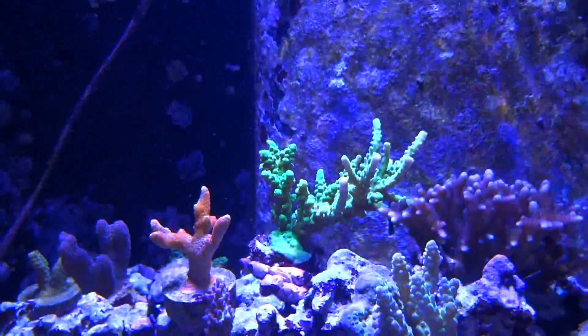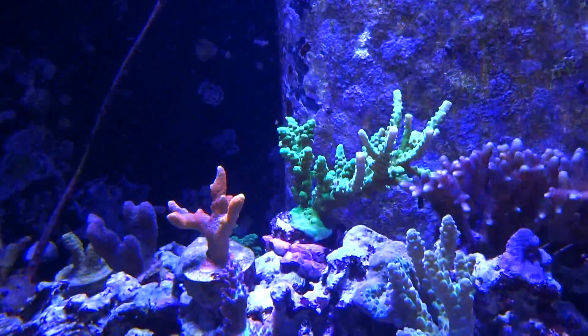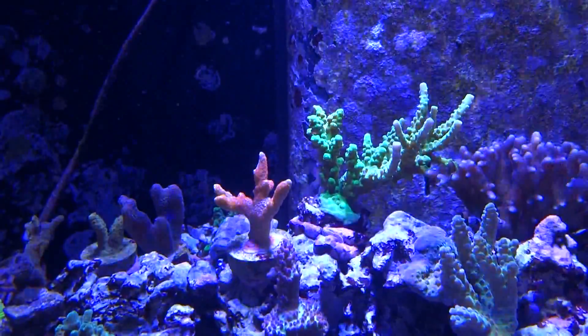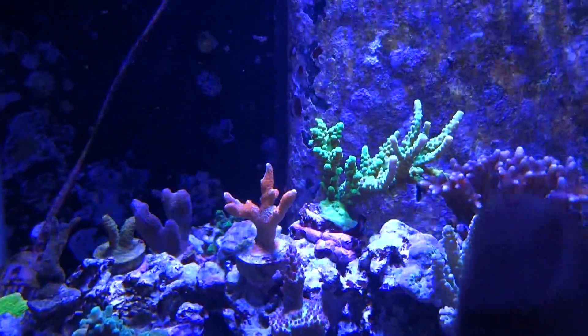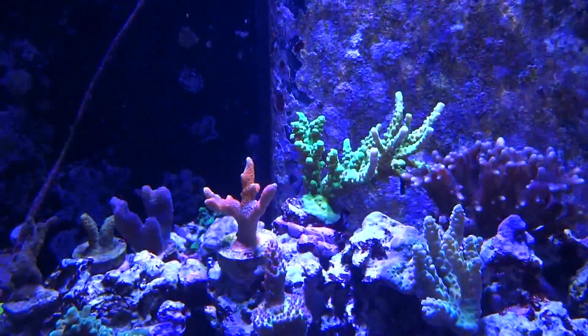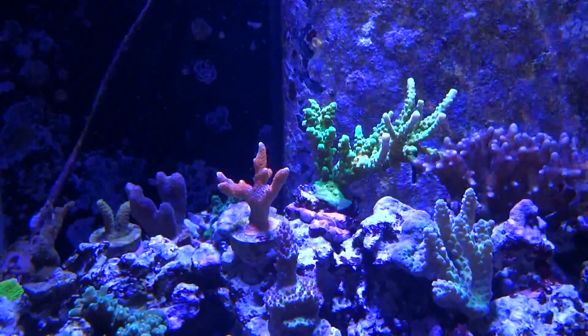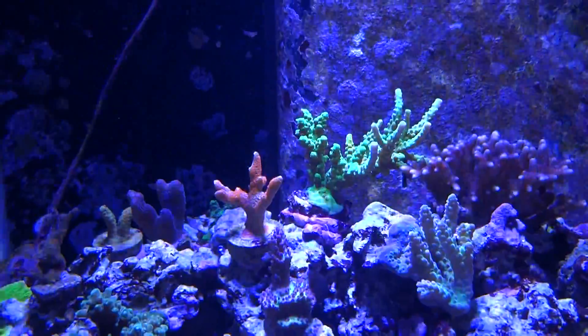And then this green Acro in the back, supposedly wild-caught. If you look at my last video you'll see how much this guy's grown — all the branches on the right side here, the skinnier ones, those are all brand new branches that have grown out since the last video, some four or five months ago.